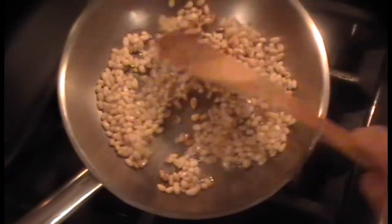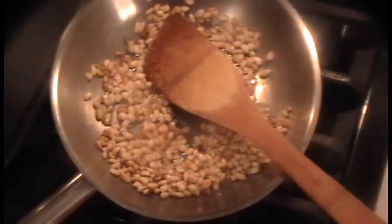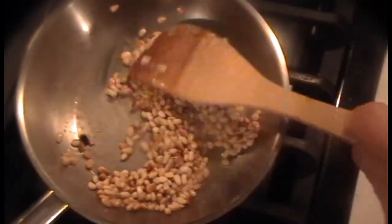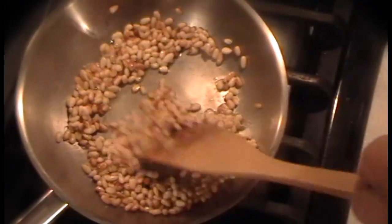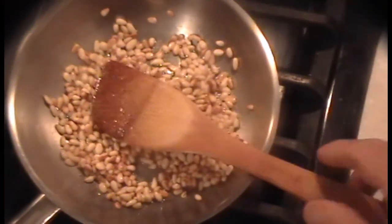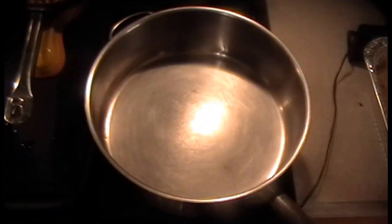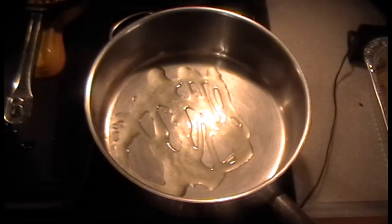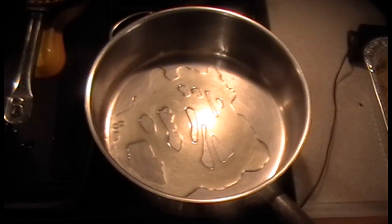The pignoli nuts are toasted and I'm going to shut the flame off, because they'll keep on cooking in that hot oil. We'll leave it just like that — it'll stop cooking and we have toasted nuts. Put some olive oil in there. You can use regular olive oil or virgin, whatever you have. Or use a mix of butter and olive oil.